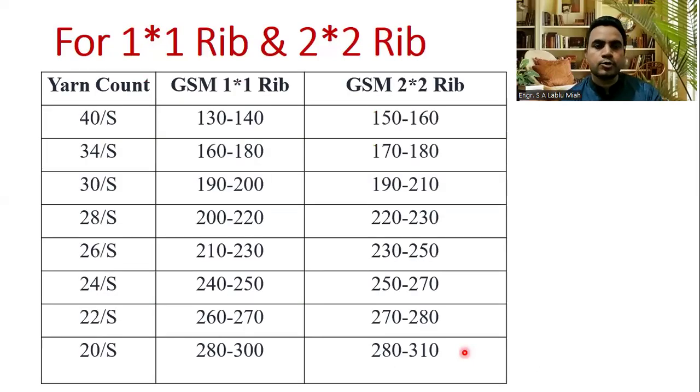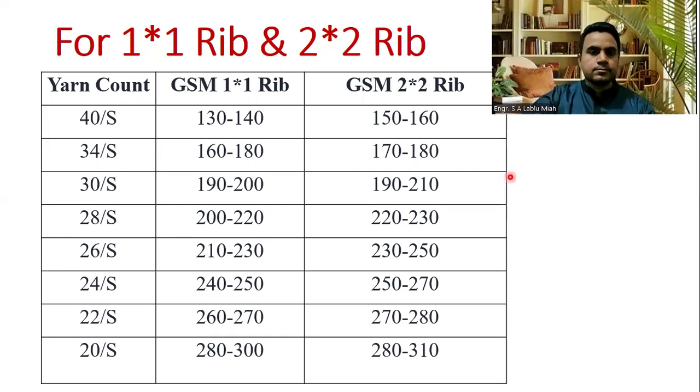1x1 rib, 2x2 rib — 40 single. GSM: 1 into 1 rib, 1 by 1 rib: 140. 2 into 2 rib, 2 by 2 rib: 150.